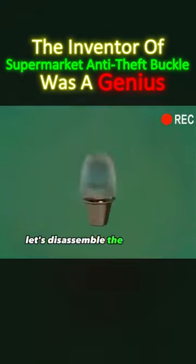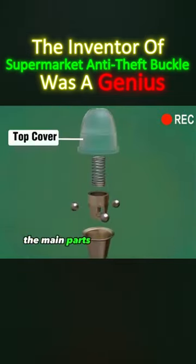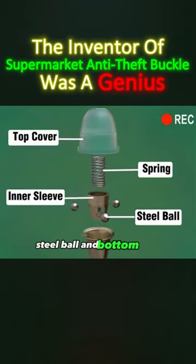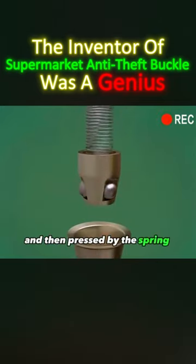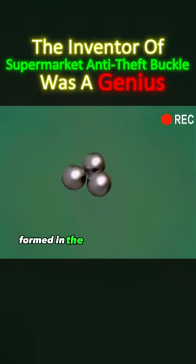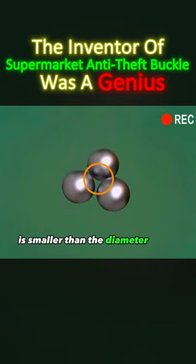First of all, let's disassemble the anti-theft buckle and look at its internal structure. The main parts are composed of the top cover, spring, inner sleeve, steel balls, and bottom shell. Three steel balls are installed in the inner sleeve and then pressed by the spring into the conical bottom shell. The diameter of the gap formed in the middle of the three steel balls is smaller than the diameter of the needle ball.